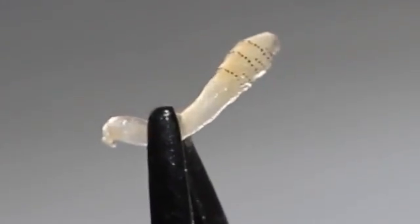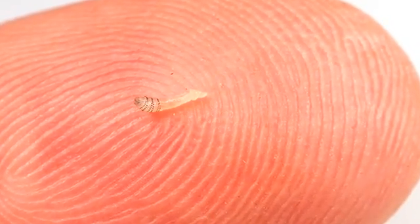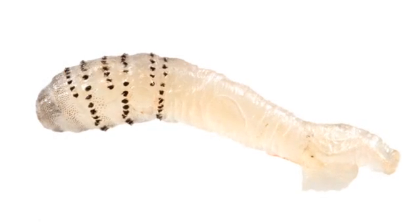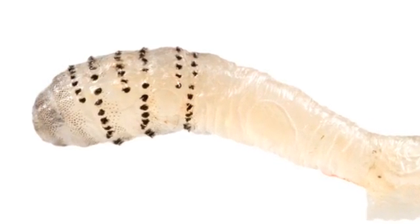This larva was very tiny, but its body was already covered with spines that make pulling botflies out of the skin so difficult. In any case, the larva is out. End of story.